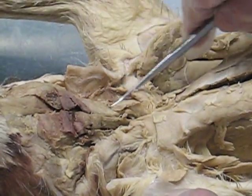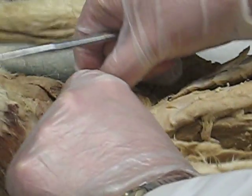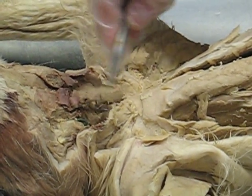You can see the sternomastoid and the clydo. Just know one's closer in — the sterno is closer in and the clydo is further out. So these are the sterno and clydomastoid, the v-neck collar. And then you have the muscles. This is the sternohyoid.